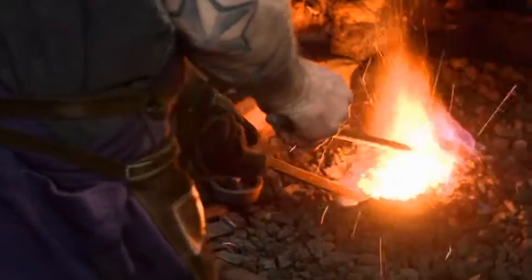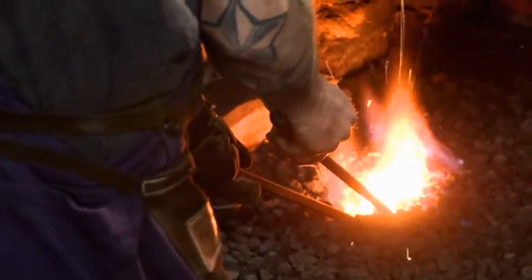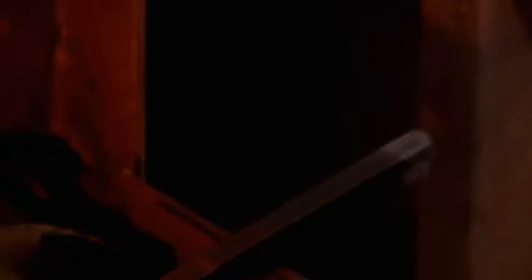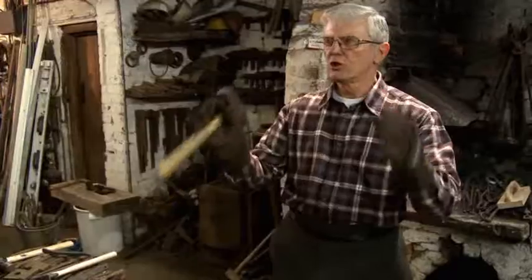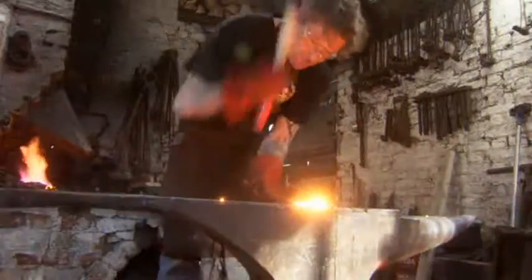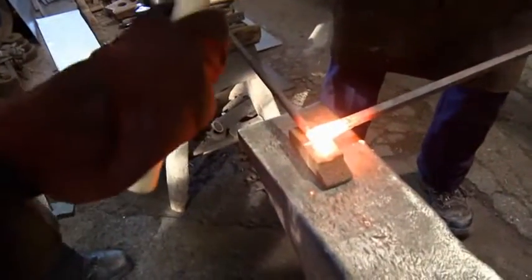Lots of blacksmiths I know are not able to do fire welding — it's too difficult. The trainees have to take the metal almost to the point of burning, 1,200 degrees, which is the right temperature for fire welding. It's a white heat that sparkles. It's all done by the eyes — it doesn't matter what temperature it is, just the eyes. You see it, you do it. The margin of error is minute: too hot and the metal will burn; too cold and the weld won't hold.